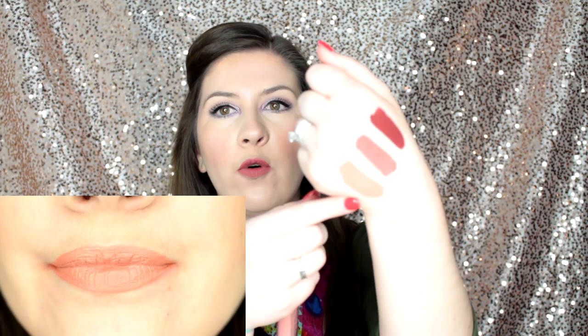Now the last one I'm going to show you is Aries, described as a nude with a peach pink undertone. It can be worn on the daily whether you prefer a fresh face or need to complete a more glam makeup look. And I really do like this one as well — it's just like the perfect peachy nude color. Here is Aries. You can see how it gets lighter and much more nudey peach. It does say it's a pink peach but I find it has a little bit more of a peach undertone at least when I wear it.